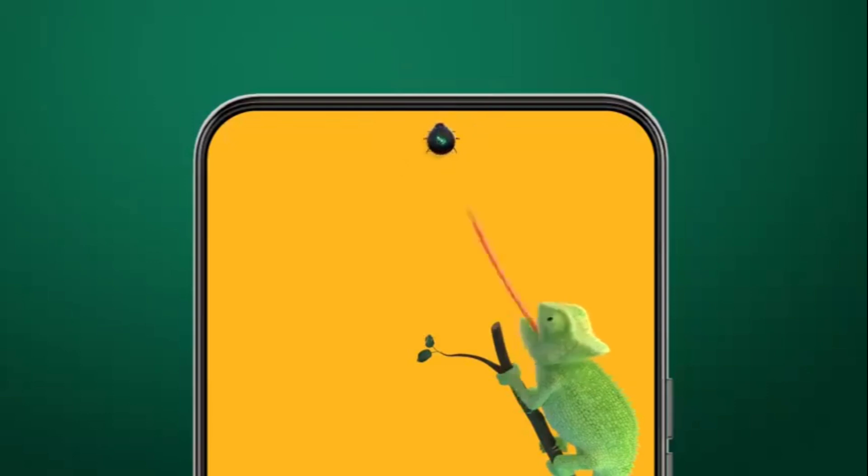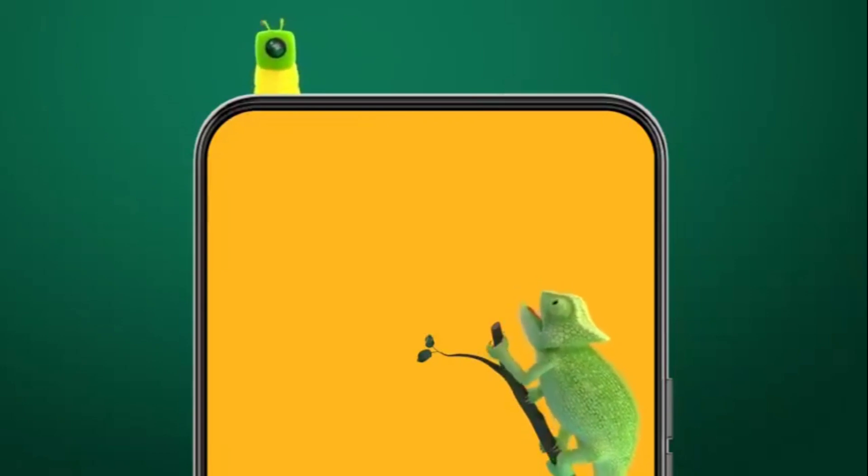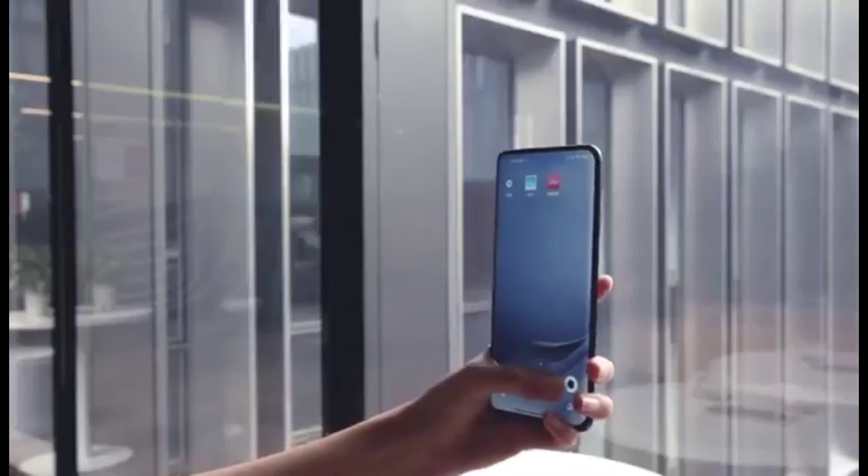ZTE already showcased how the tech would work on a smartphone with its Axon 20 5G launched earlier this year. There's a lot of technology ensuring the camera and the display don't interfere with each other.